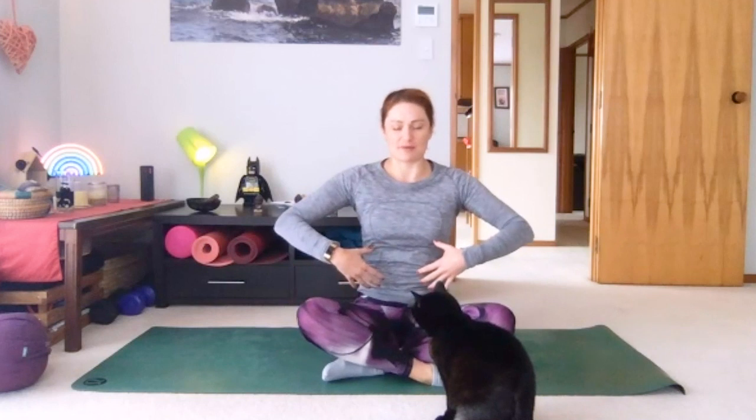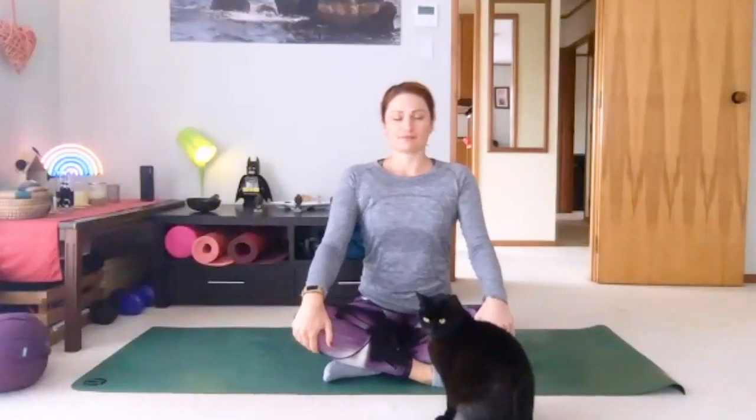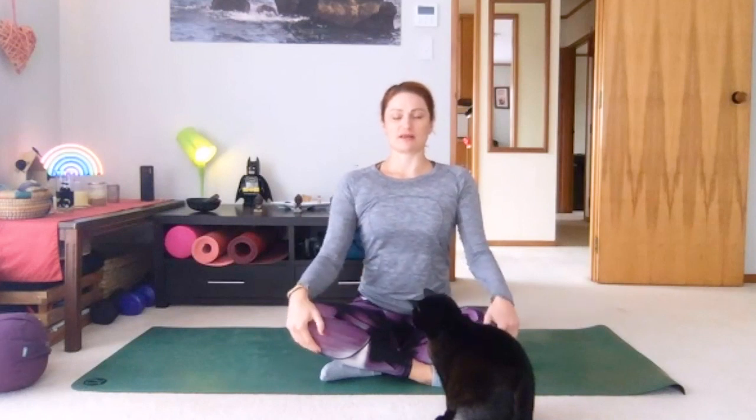Settle into a neutral position. Close your eyes and see if you can sense for yourself where that is — we're not popping forward, we're not hunching back, we're trying to align as much as possible. You can hold on to your knees, especially if you feel like you're falling backwards. Try and find the position where your breath moves with the most ease, where you feel like you're not restricting your breath in any way.